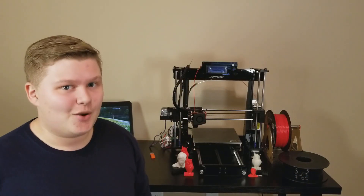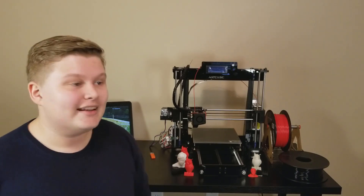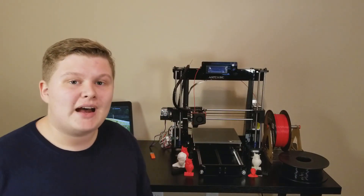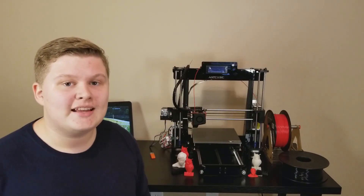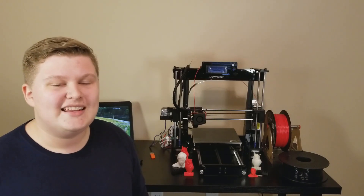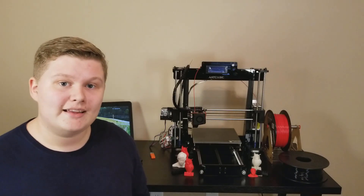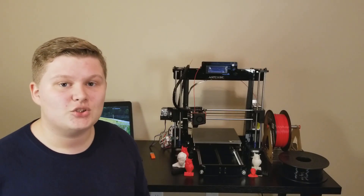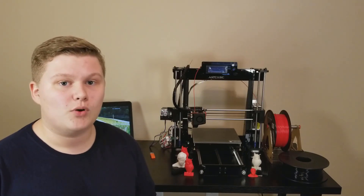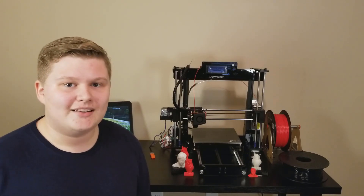This is a DIY 3D printer — and when I say DIY, I mean DIY. Every piece of the 3D printer came disassembled except for the extruder head, luckily. It took me about five hours to assemble and I took a time lapse of the entire assembly just so you could get a feel for just how long and tedious the build process was. But if you're into DIY stuff and electronics, this is actually a great experience because you learn a lot about how the 3D printer works and it's just fun building it.